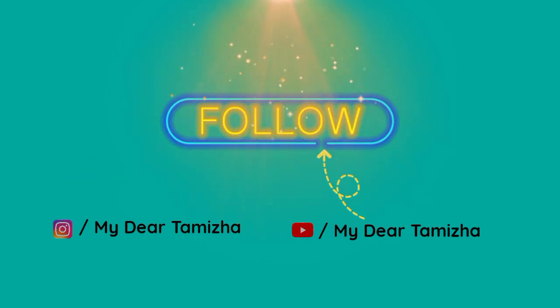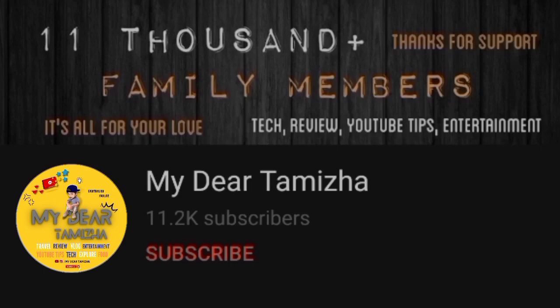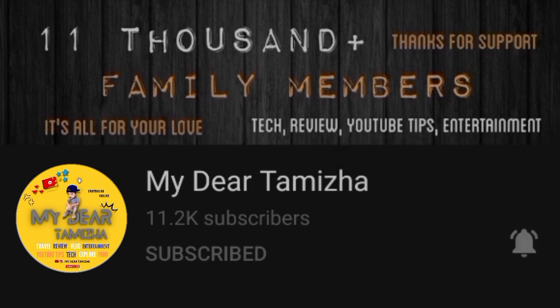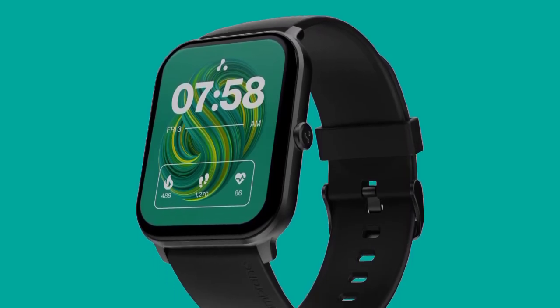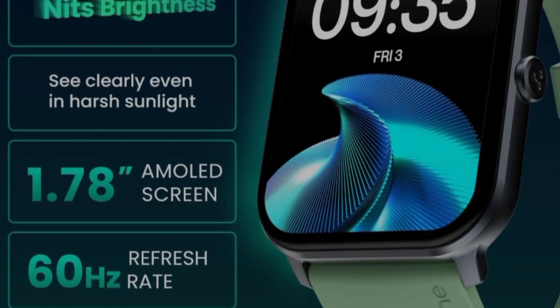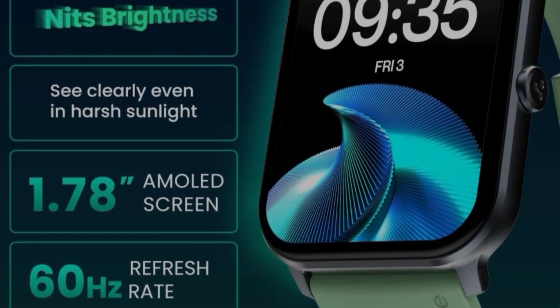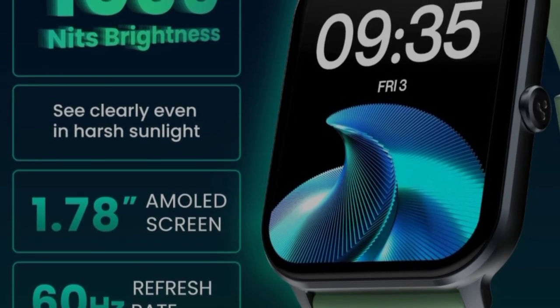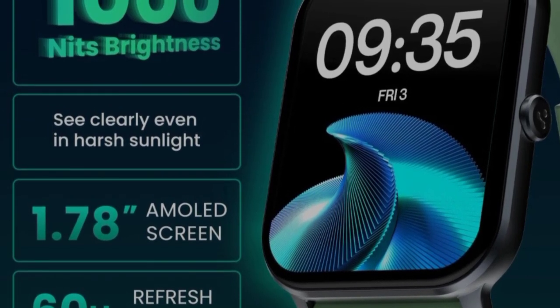If you are new, press the bell button to get notifications. Let's get into the video. This is the Ambron Weiss Glass Smartwatch, recently launched, featuring a 1.78 inch AMOLED display.